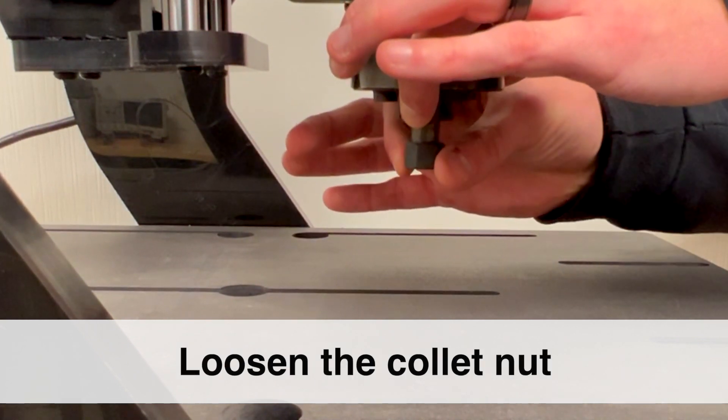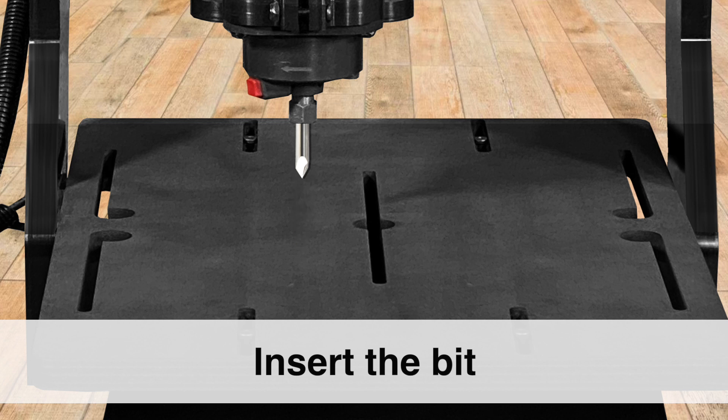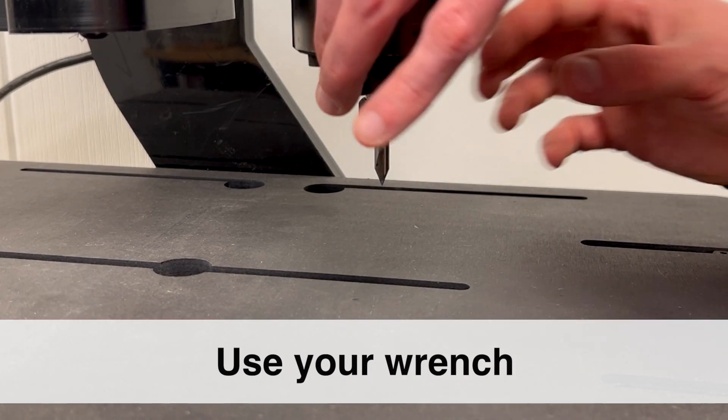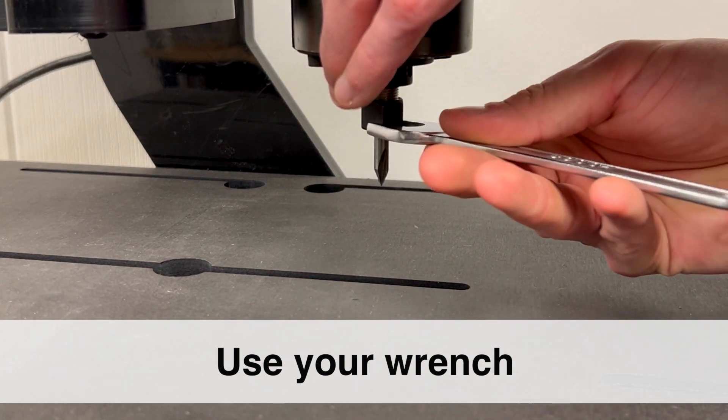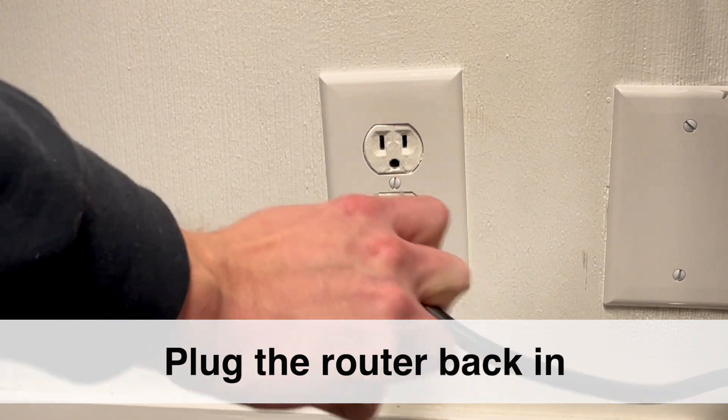Then, turn the collet nut to loosen. Follow the manufacturer's instructions to insert the bit correctly. Use your wrench to tighten the collet nut securely. Finally, plug your router back in.